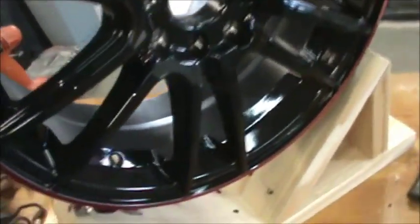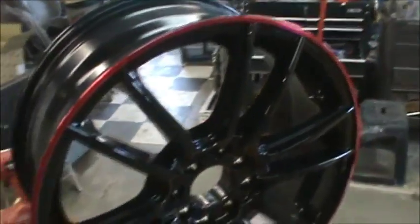There we go — one fixture to hold the wheel while we paint it. I think it's going to work out. Take it easy, guys.